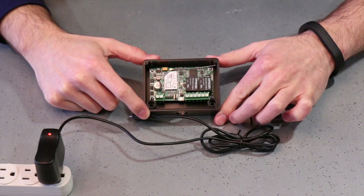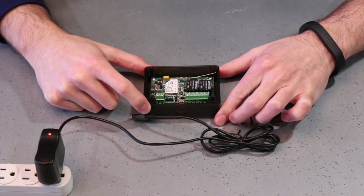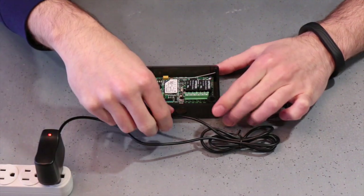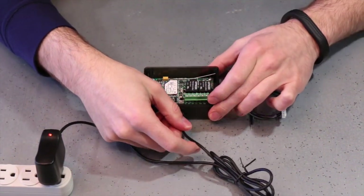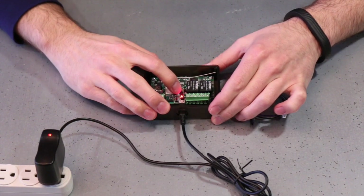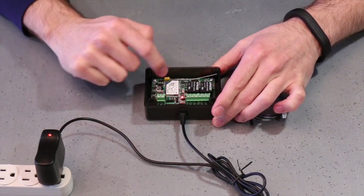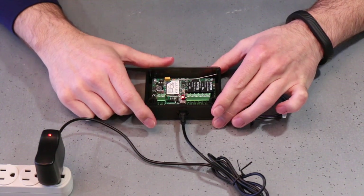Alright, so now that you can see the Nerd PCB with the lid off, we're going to go ahead and power this up. I have my micro USB power adapter that I'm going to plug into the micro USB port on the Nerd. You're going to see that the red LED comes on and then you'll get a couple flashes out of the multicolored LED.